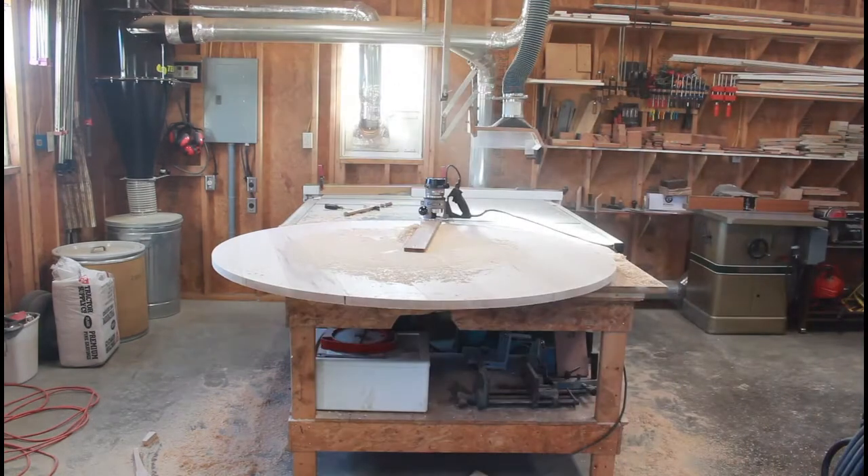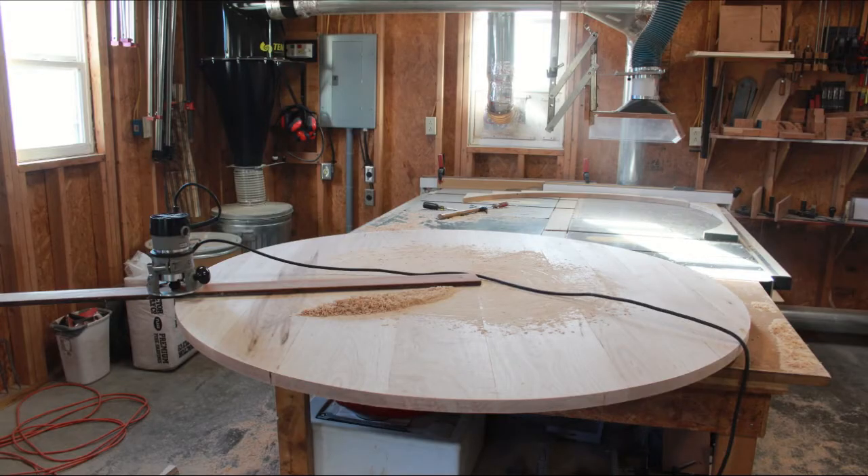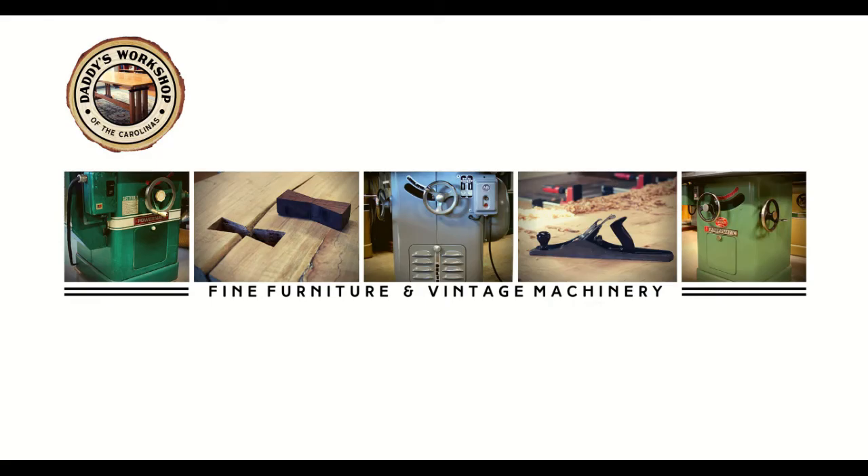There you have it — the circle all complete. If I can do it, you can do it. Thanks for watching. Hopefully something's been helpful here for you. Make sure to like, follow, subscribe, and so forth — all those things on Facebook, Instagram, and YouTube. If there's anything I can do, let me know.